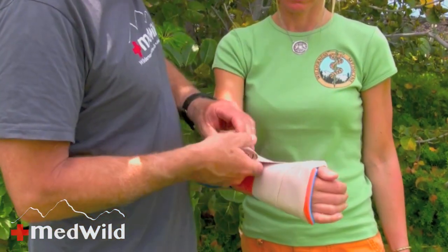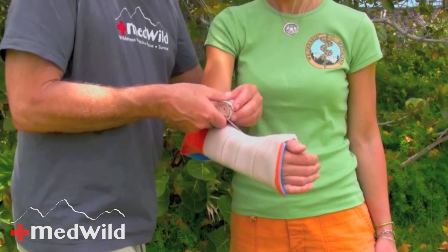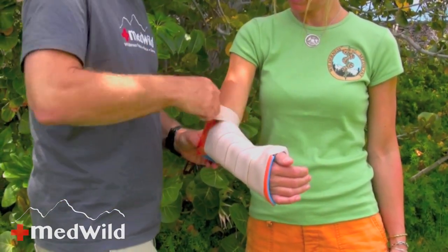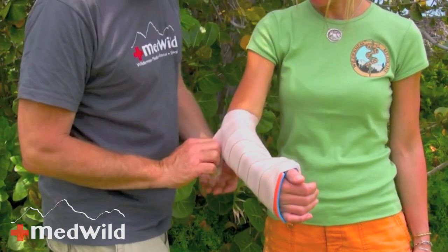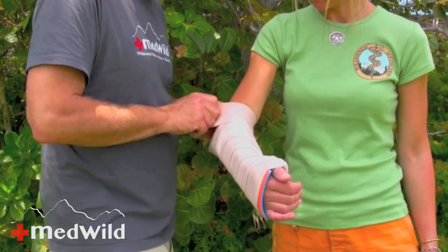Then I just start doing a diagonal style wrap. When I get to her elbow, I put a couple of extra wraps in because we're really going to be molding that elbow in a moment, and I want that area to be well contained.